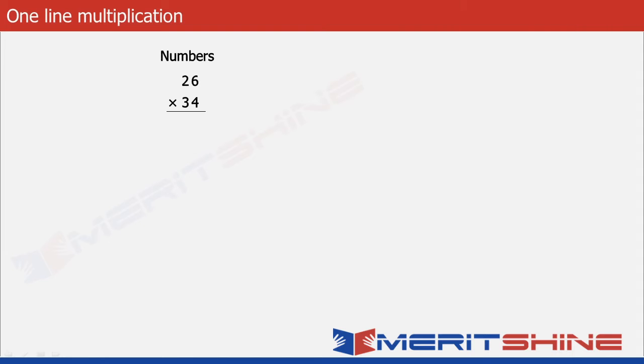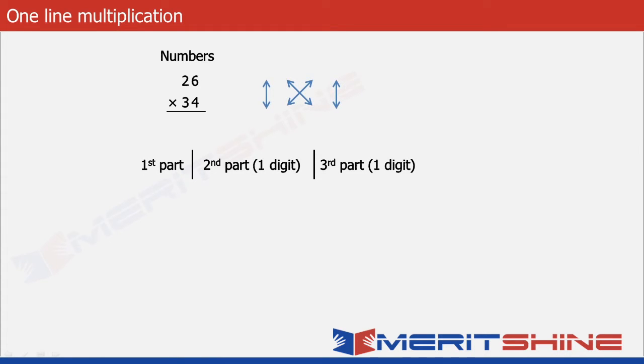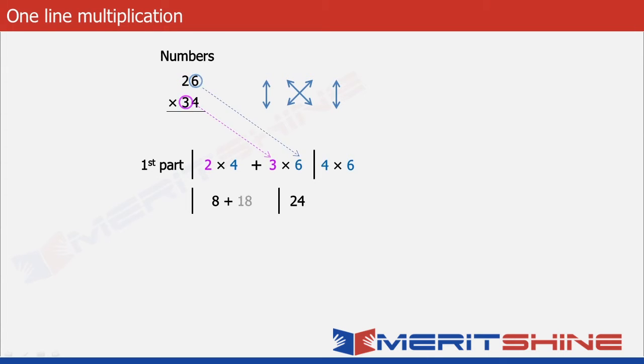Let us use 26 into 34 as an example. The answer would be in three parts. We will begin with the third part, which is the product of 4 and 6, giving us 24. The second part would be the sum of cross products: 2 into 4 is 8, and 3 into 6 is 18, giving us a total of 26. The first part would be the product of 2 into 3, giving us 6.